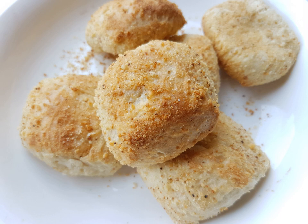In Siargao Island, which is known for its surfing tourism, an elongated oval-shaped version of the pan de sal is locally known as pan de surf, due to the similarity of its shape to a surfboard. It is baked on make-shift ovens fueled with coconut husks and is usually sold with pan de coco.